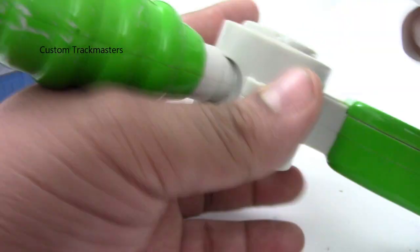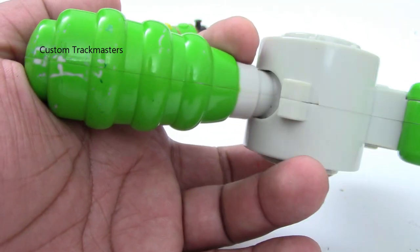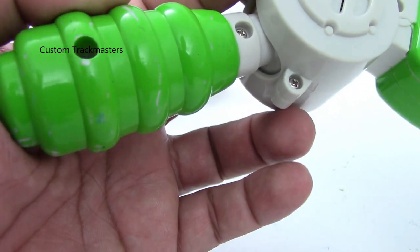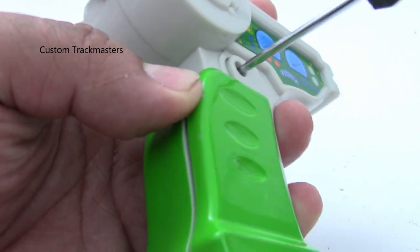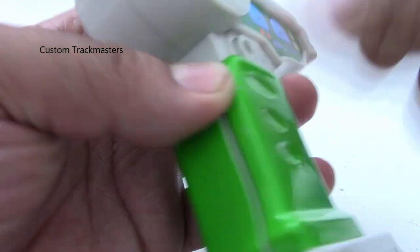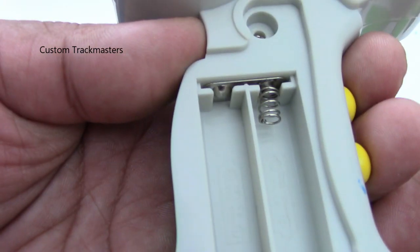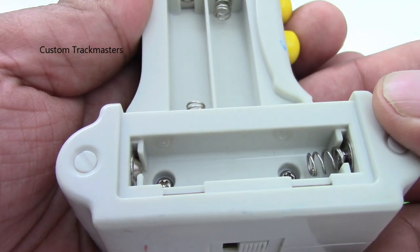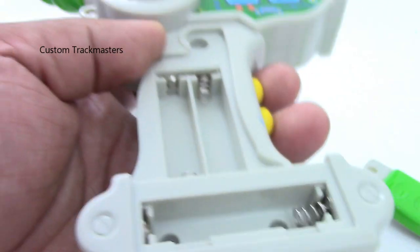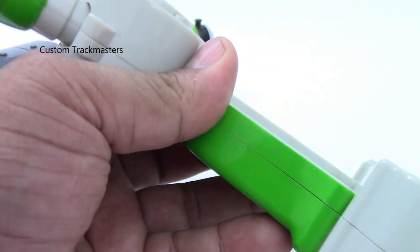This is not a restoration, so I'm just going to test if it works or not. I might find some color spray paint to repair that part. We have clean battery contacts right there — yes, those contacts are clean. Now I'm going to put the batteries in it again.